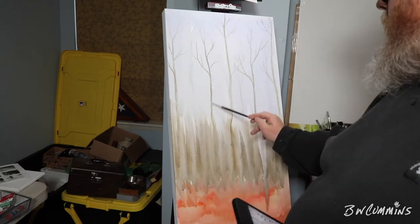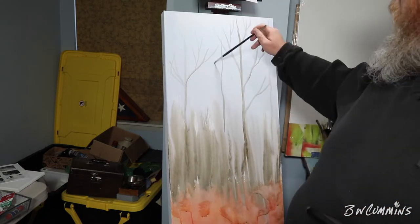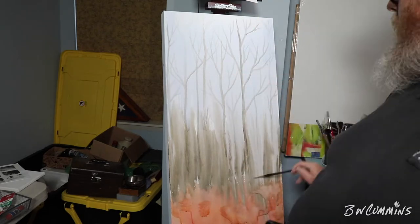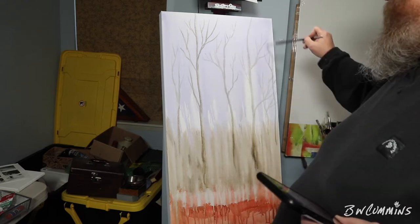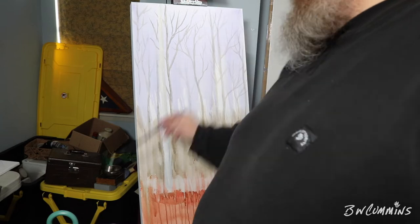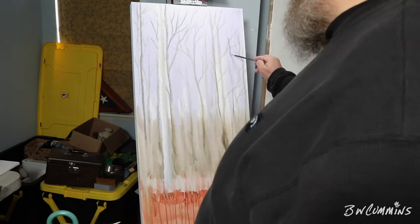I just blocked in color — sky, far background, foreground leaves — and then started putting in some ghosty dead trees. Dead trees are a lot easier to paint than live trees because all the leaves are on the ground and the sky is gray anyway. Just painting away and deciding where I'm going to put things.